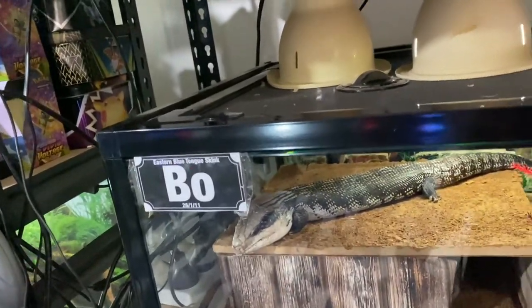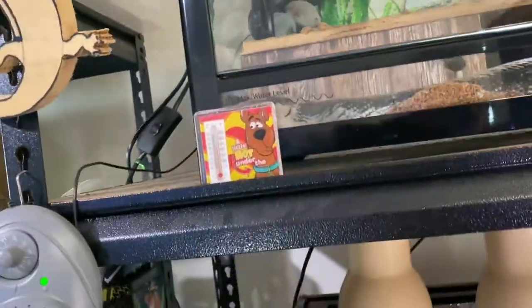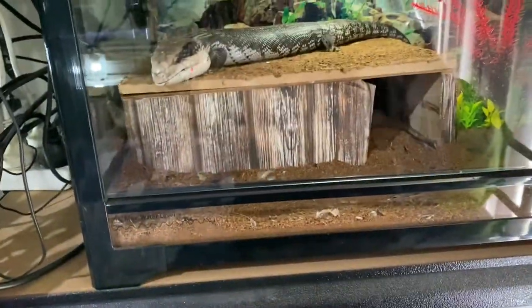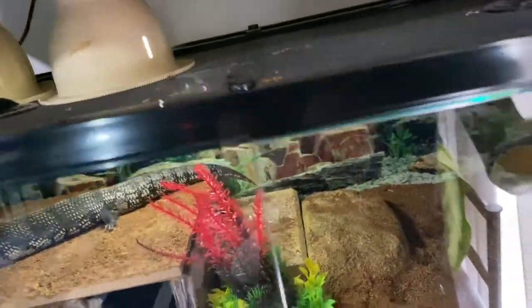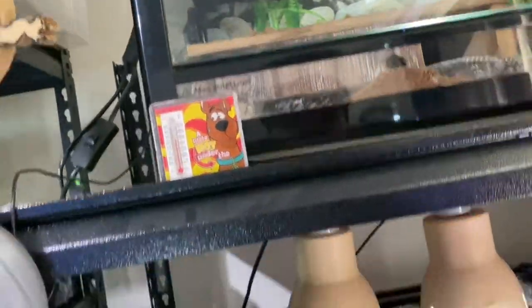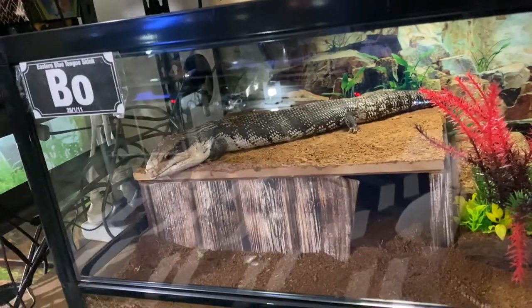I'm thinking of putting these two in bigger enclosures soon just to give them a bit of extra room, but it comes down to cost and space. In their setups we've got a hide, a fake plant, a couple of rocks, a backing, food bowl, water bowl, and coconut fiber as substrate, plus heating and UV. My blue tongues have a warm side of 30 degrees Celsius and a cool side of about 27 degrees Celsius.